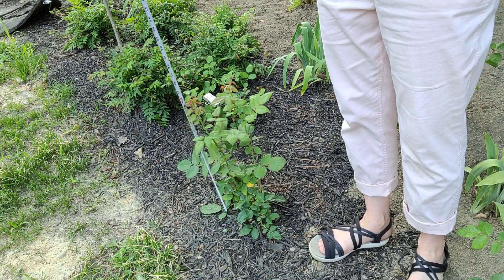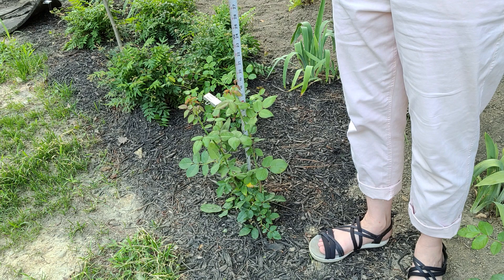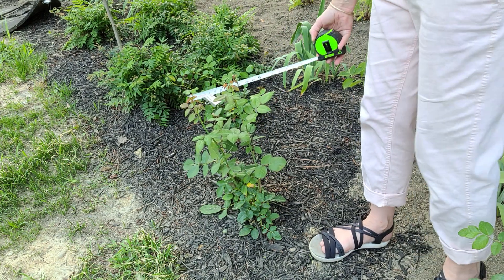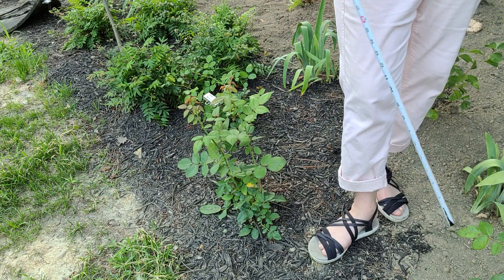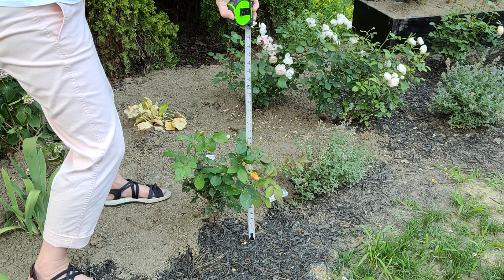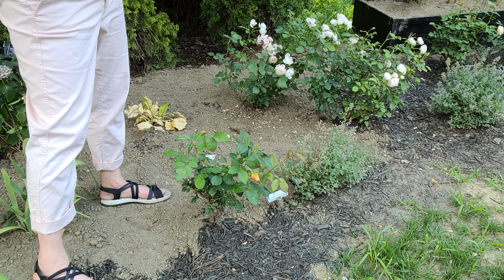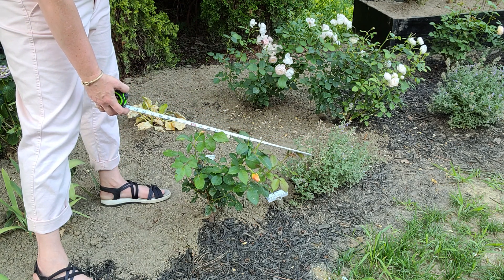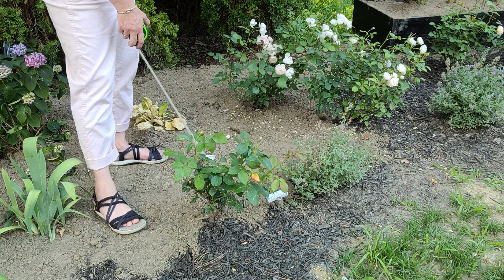This is Pat Austin and I got three of them — you're going to see variations in height. This first one looks very happy; I don't think I've seen a first flush of blooms yet. It's 20 inches and the overall width is approximately 15 and a half inches. This second one is approximately 16 and a half inches tall, getting ready to have a bloom, and the width at its widest point is about 20 and a half inches.